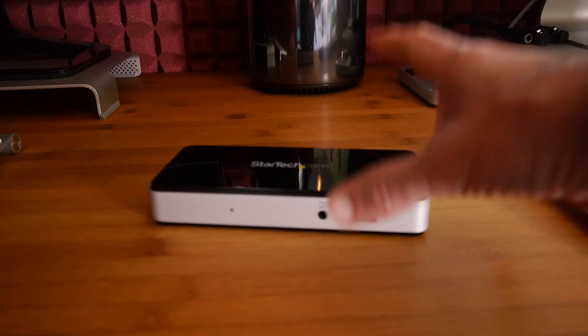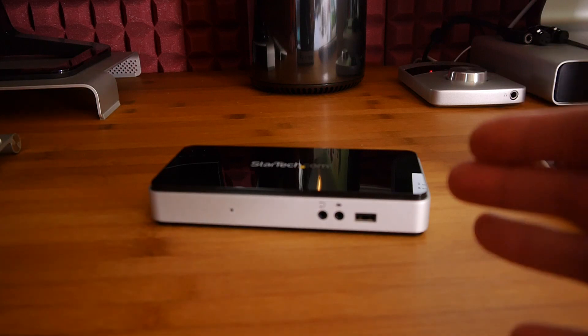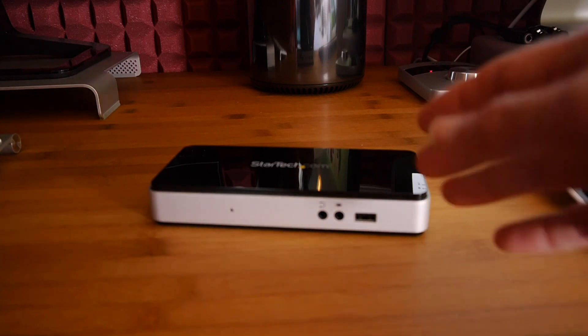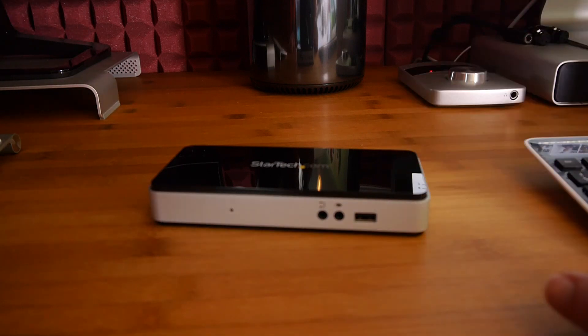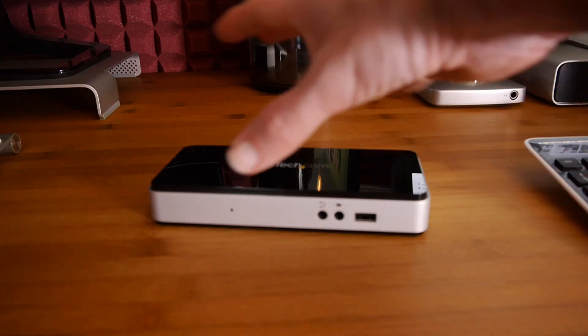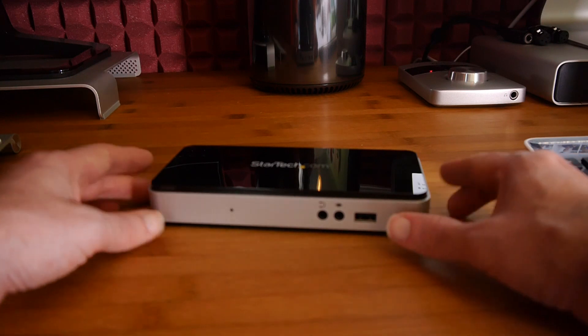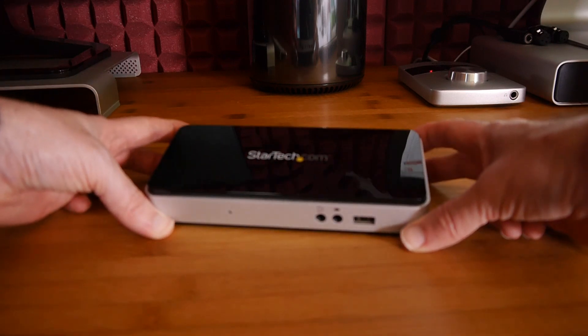Just want to quickly mention — as well as the product itself, you do get a Thunderbolt cable inside the box. A lot of manufacturers don't include a Thunderbolt cable because they're quite expensive, but StarTech actually manufacture their own, so you get added value — you don't have to buy the docking station and then go buy a cable separately.